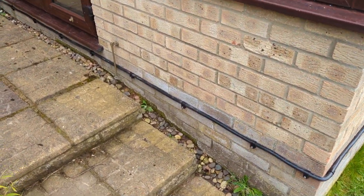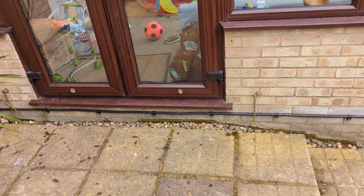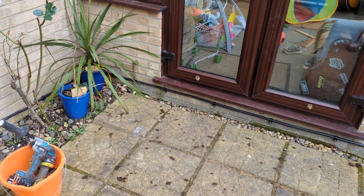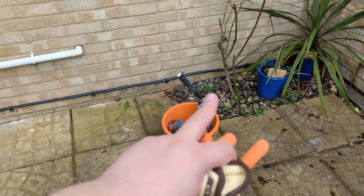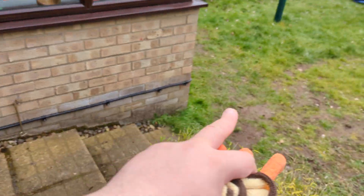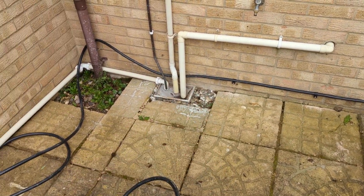It sure beats digging a trench halfway across my garden — I've done digging in this soil and I am done with that. There it is, absolutely beautiful, equally spaced the whole way. How did I equally space it? I eyeballed it. You can see where they fall on the brick — roughly the same place each brick. You just try to keep them roughly equal, no need to measure.